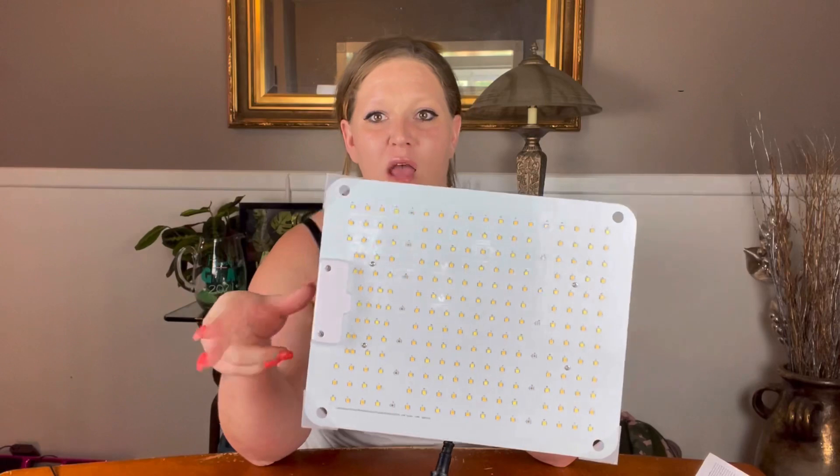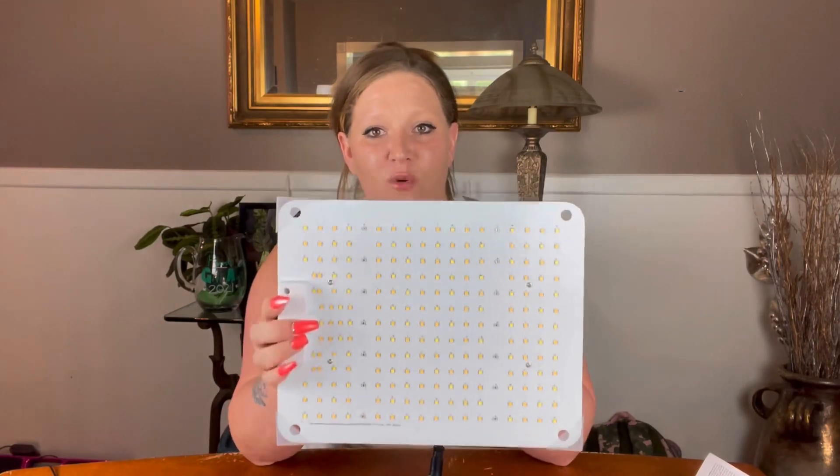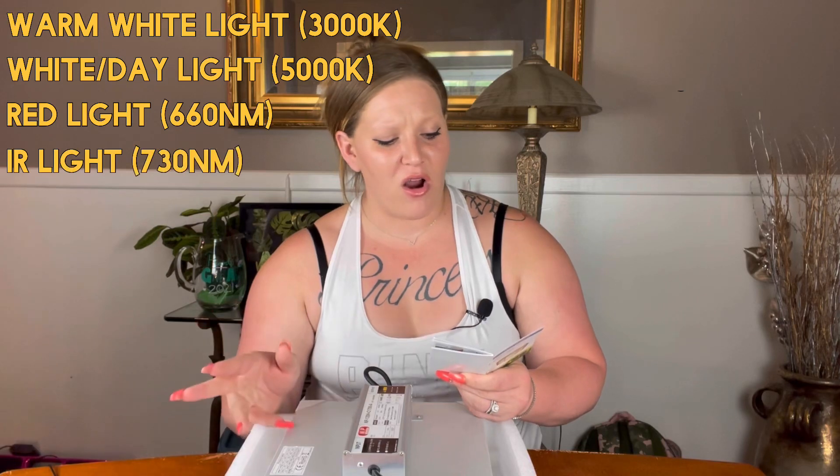It is full spectrum — it has warm white lighting, white lighting, red lighting, and IR lighting. It's great for all stages of plant growth: germination, seedlings, vegetation, and flowering. You just want to make sure you have it at the correct height for whatever stage your plant is currently in. The model is the QB Series LED Grow Light, model L-QB1. It's the newest version with 222 LEDs containing warm white, white, red, and IR lighting — the most effective spectral ratio for plants.